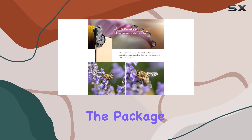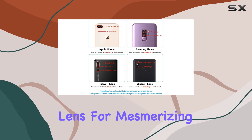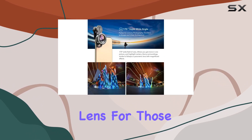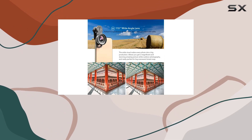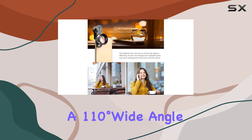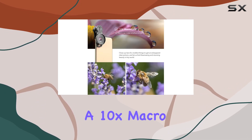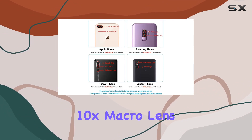The package includes a 2.0x telephoto lens for mesmerizing background and foreground blur, a 195-degree fisheye lens for those artistic rounded shots, a 170-degree super wide angle lens with no dark circle, a 110-degree wide angle lens with no distortion, and a 10x macro lens for incredible close-ups.